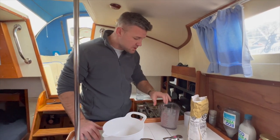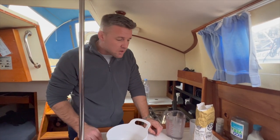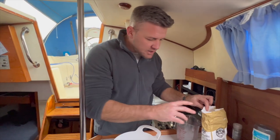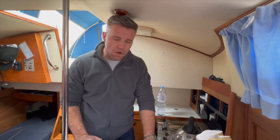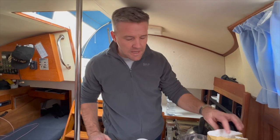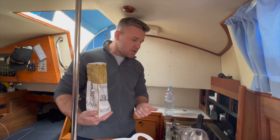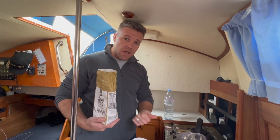We're going to show you today how to cook probably one of the most essential things you could ever need on a passage, and in general life — and that's bread. The beautiful thing about this recipe is it's mega simple, completely idiot-proof. People are scared off by bread but you don't need to be. One recipe can do pizza dough, focaccia, a normal tinned loaf, rolls, baguettes, and flatbreads.